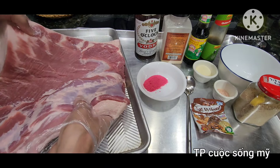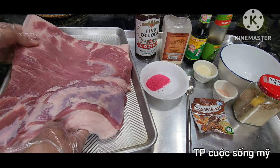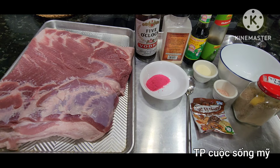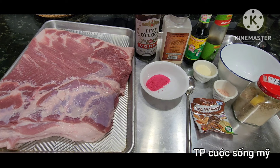Miếng thịt này các bạn thấy không? Rất là ngon. Nó mỏng, mềm. Mình mua thịt này khoảng 5 lb, tức là khoảng 2,2 kg. Hôm nay mình sẽ hướng dẫn các bạn làm món thịt nguội để ăn bánh mì, gọi là thịt đỏ. Thịt đỏ thì gồm có những gì? Thịt ba rội thì mình phải có rồi.